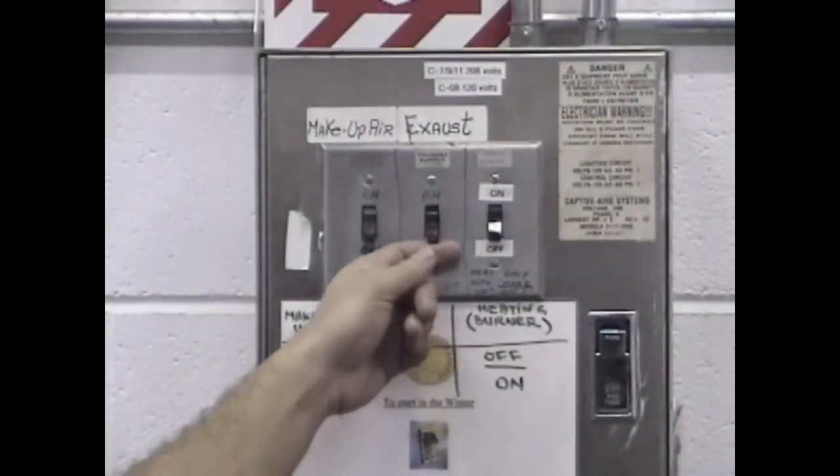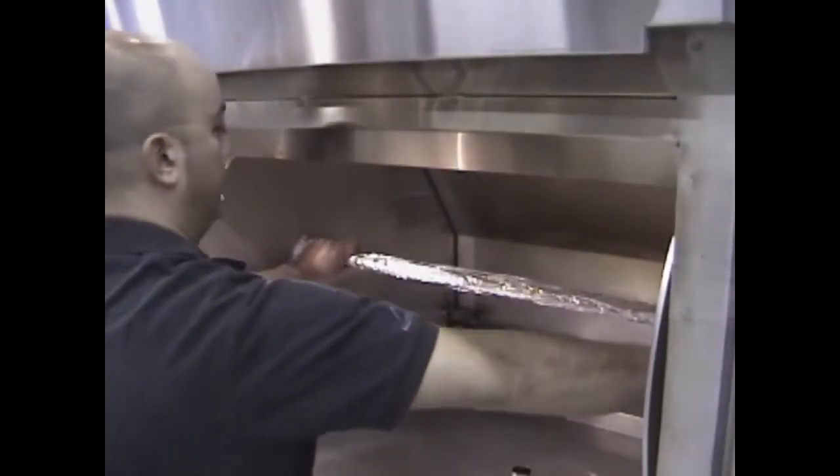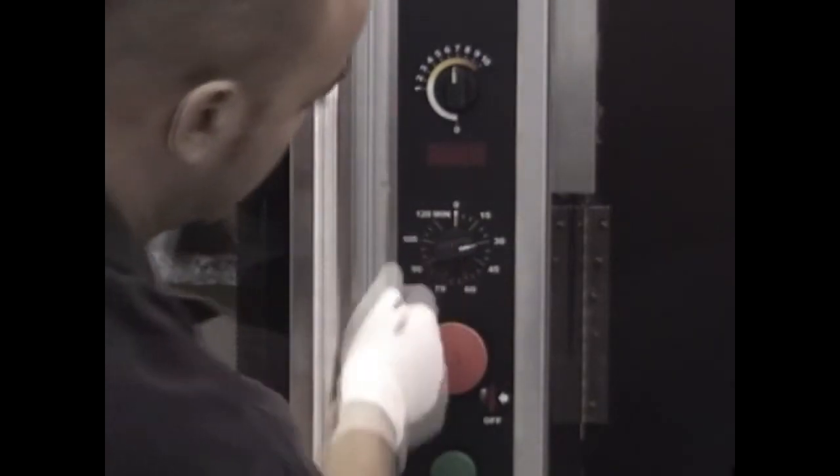You will need latex or vinyl gloves, aluminium foil, and a towel. Turn on the hood and the hood lights. Wrap the centre shaft with aluminium foil, making sure to cover the centre half of the drive plate. Set the thermostat to 7 and the timer to 30 minutes, then pull the red button to start preheating the machine.